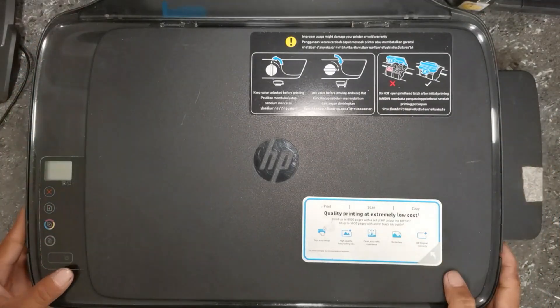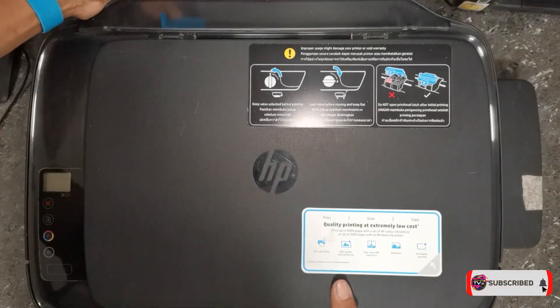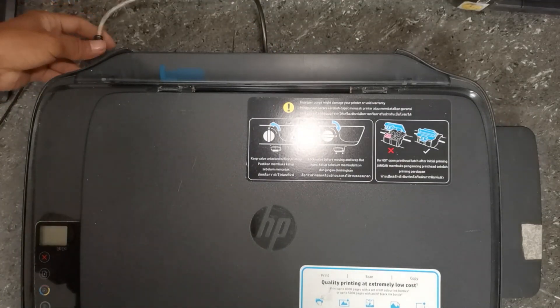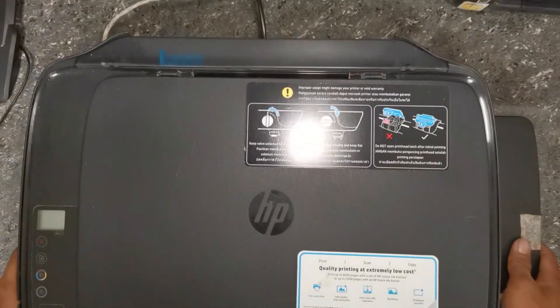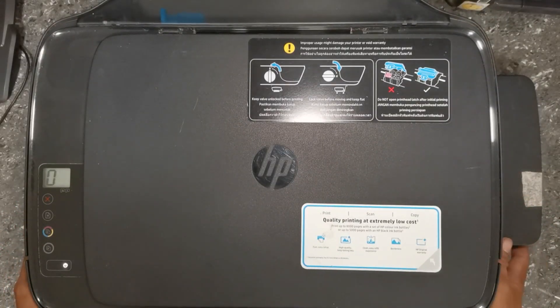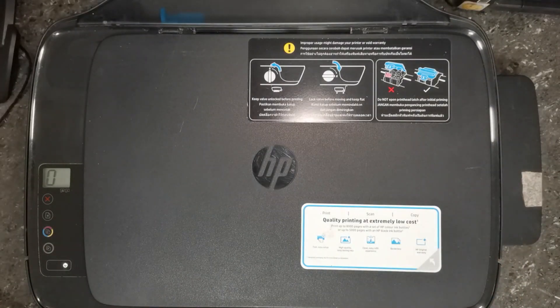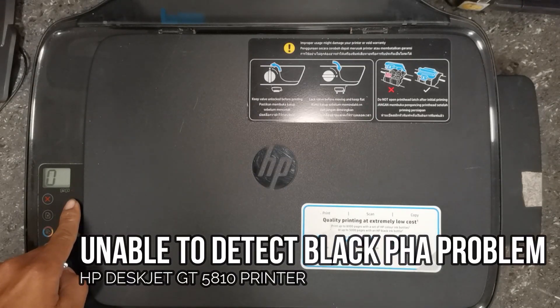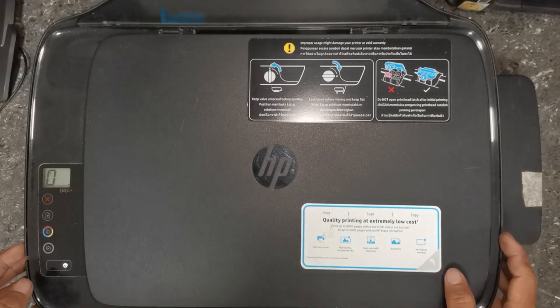Now let's plug in the power cord and the USB cable, and turn on the printer to see its actual issue or error. As we can see, the black printer head indicator is blinking on its LCD screen, prompting that the black printer head is unable to detect.